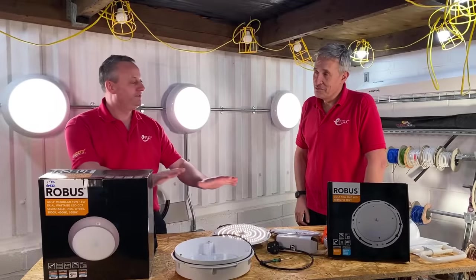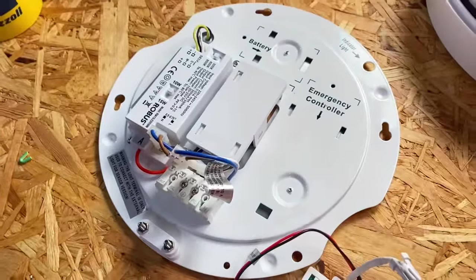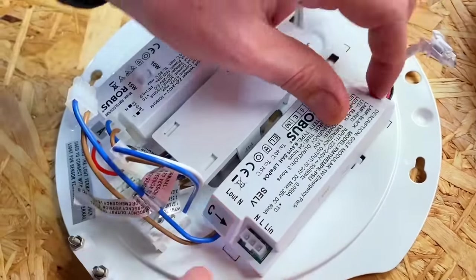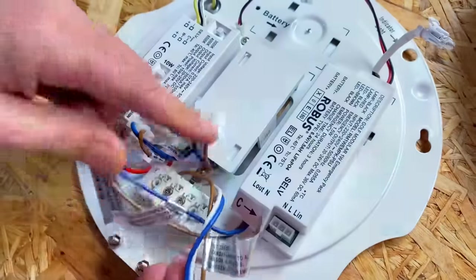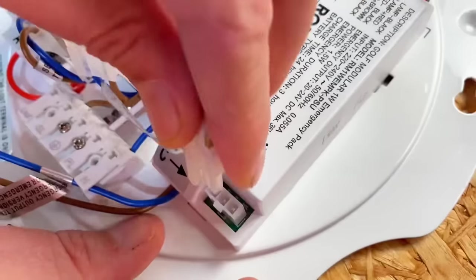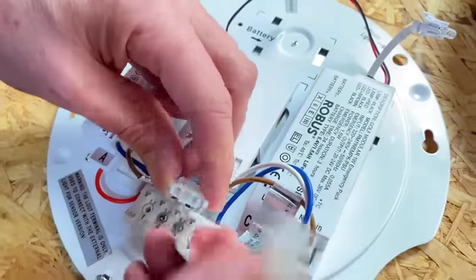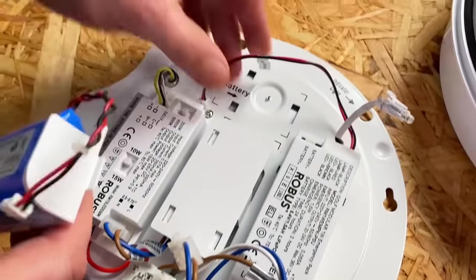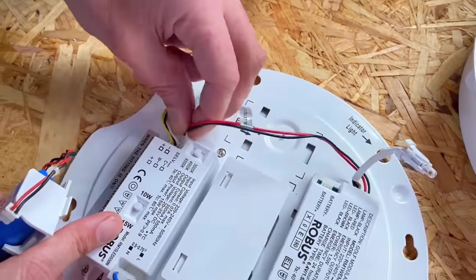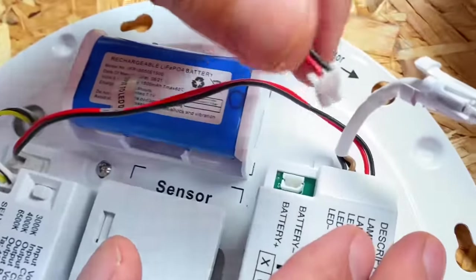You've seen the emergency, you've seen the occupancy sensor — can you bring both together in the one fitting? Let's have a look. So now let's add the emergency option to our fixture that we've just converted to sensor operation. We're going to bring back in our emergency power supply — it just clips into place as we saw earlier. Then we just need to make some more changes to the wiring: unplug the wires that come from the terminal block and plug them back into the emergency driver — live and switched live go through the emergency driver first. The output from that driver now goes to the input of the microwave sensor. Just plug that back in, bring the battery pack back in, connect the battery pack, plug in the output from the emergency driver into the conventional LED driver.